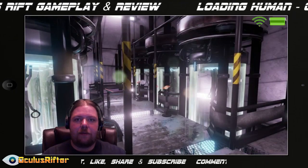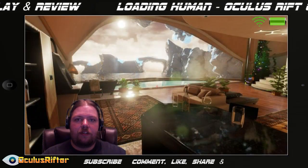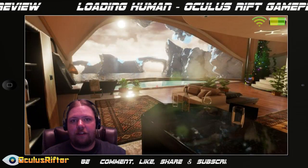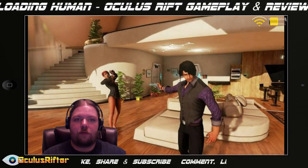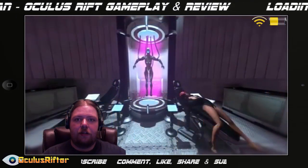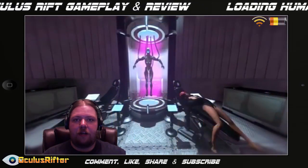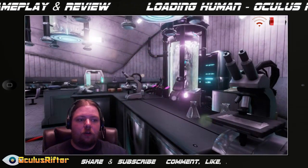Hey Rifters, welcome back. Today we're going to be checking out Loading Human. My friend actually pre-ordered this game without having his Oculus Rift — he didn't realize he wouldn't be able to check it out at all without an Oculus Rift. This game does require the Rift and the Razer Hydras, so he went ahead and brought his laptop over for me to check it out, and for him to check it out as well.